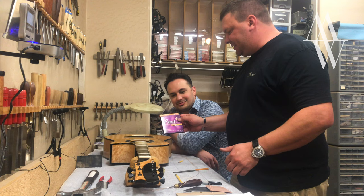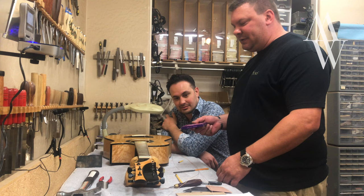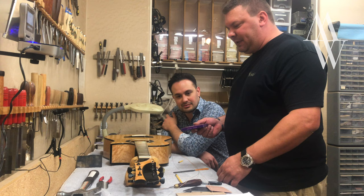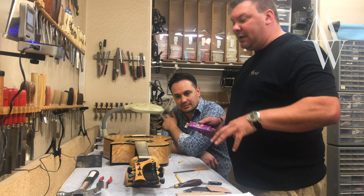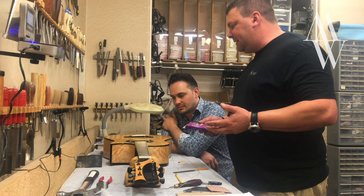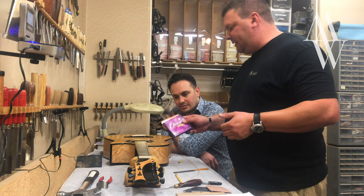Michael has been an Elixir player for many years and is endorsed by them, so he uses Elixir strings pretty exclusively. I reached out to Elixir about a year ago, after a conversation with Michael, and asked them to put together a custom set for me, so that when I get Michael's guitars or a lot of my European clients' guitars in, I can set up the guitar properly with the strings I'm comfortable putting on.